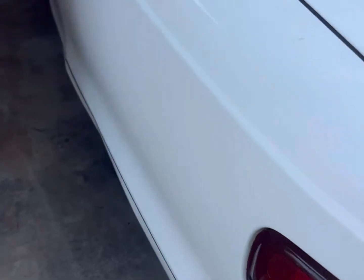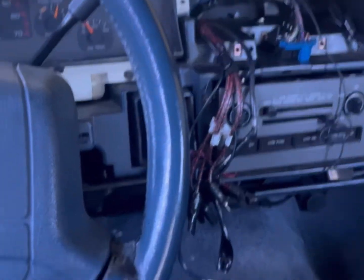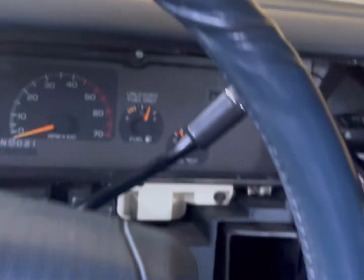Let me show y'all what I found out about OBD1 — I'm not used to them. I was always told, oh man, you want everybody to find out what that check engine is for because they don't have a reader for them. My dash is missing — I have it — but I'm doing a radio install, so that's why it looks crazy.